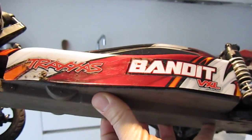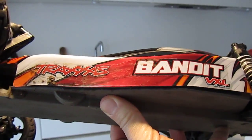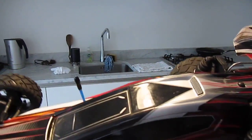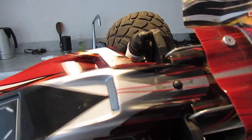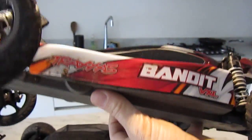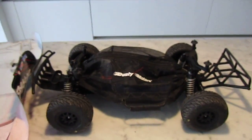We've actually velcroed the bodies on as well because it allows for quick removal, particularly when it's cold — using those little body pins can really hurt the fingers. We haven't put the cover on the Bandit because it stays pretty much clean. I hope that was helpful, thanks!